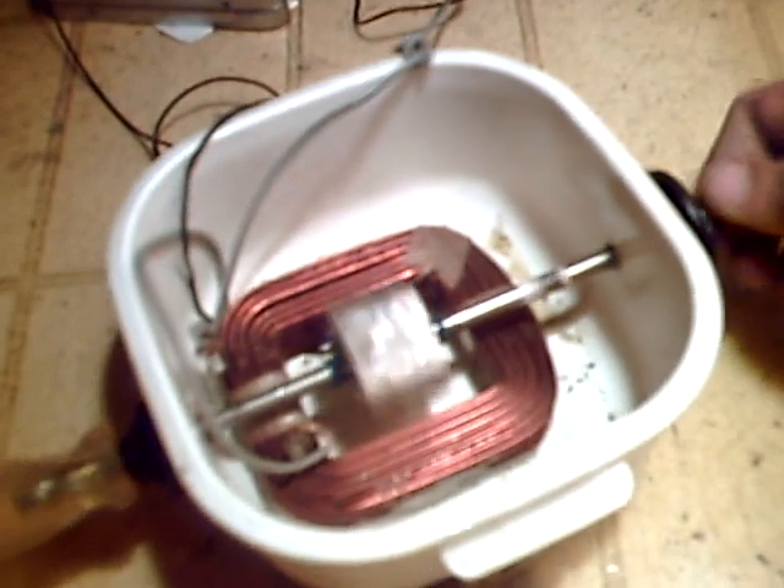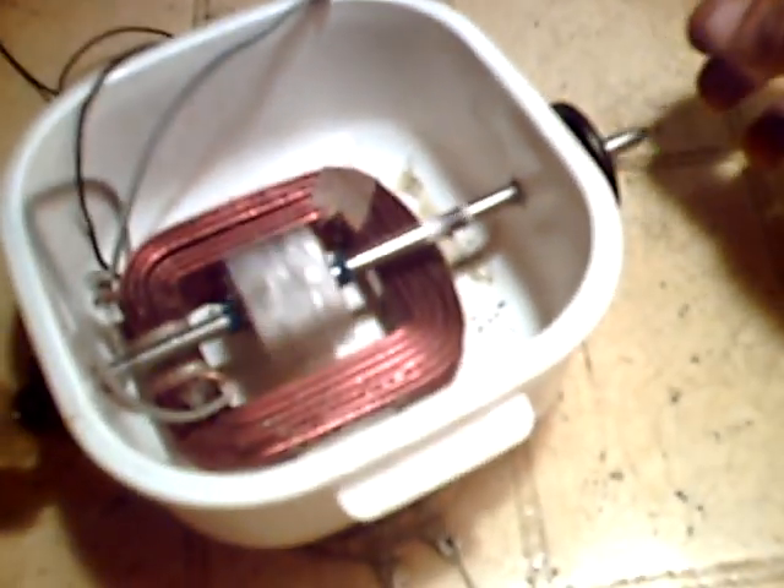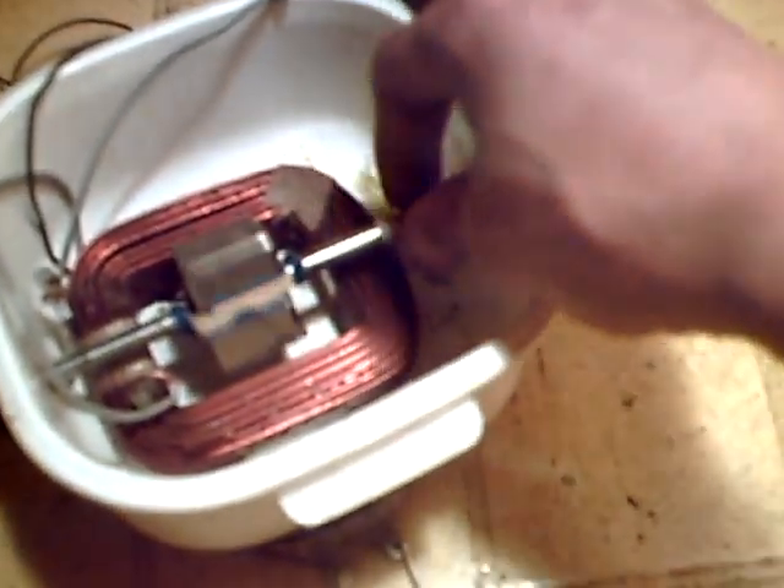I'm going to show you something — it's all about the polarity too. That flashing was just the back spike part of it. Now we put it to where it was actually the forward pulse, where we pulse the magnet.